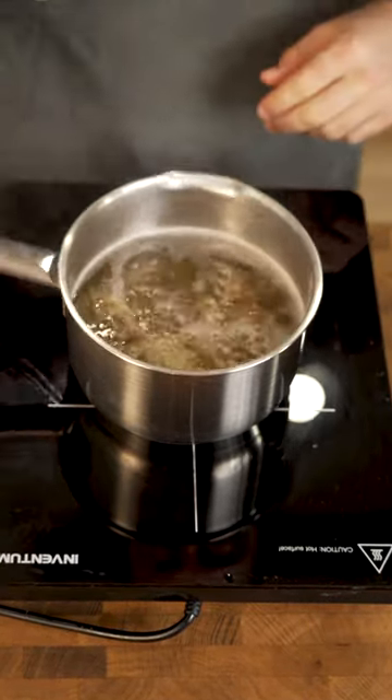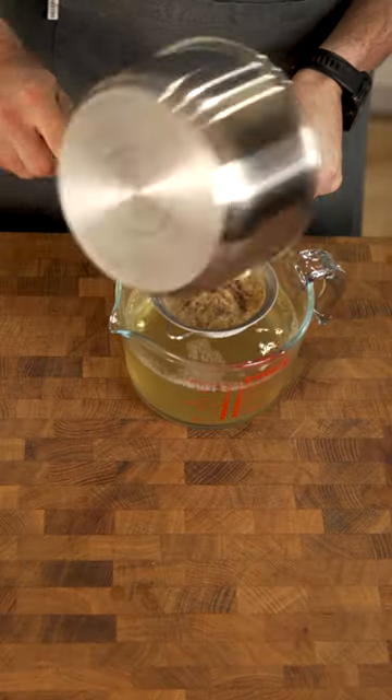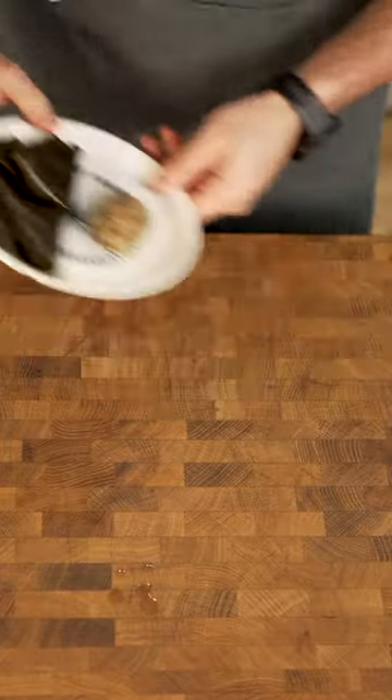Let that simmer for another 3 minutes, then strain. You can reuse the ingredients to make more dashi if you want.